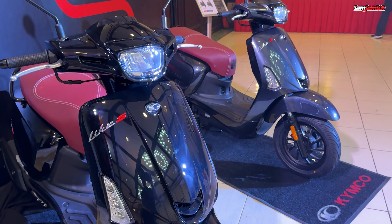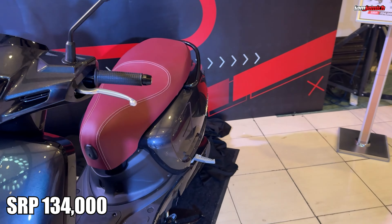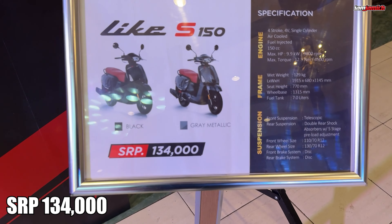Ang kagandahan ng latest version ng Light 150 is yung kanyang color. Naka-black out sya except dun sa kanyang disc caliper, which is intended na gawing kulay pula para mag-stand out dun sa color na black o dun sa color na metallic gray. At ganoon din yung upuan — talagang kulay pula sya. Ibig sabihin, kapag kulay pula, racing-racing ang nasa isip natin. Yung kanyang stitching ay kulay puti tapos yung kanyang kulay pula na upuan. At meron syang compartment na 20 liters of space — importante yan sa mga scooter para yung mga personal things natin maitago natin sa ilalim ng upuan ng safe.